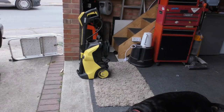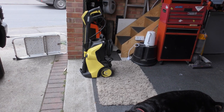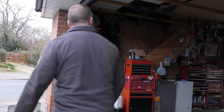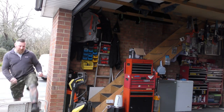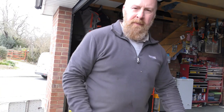So I jet washed it all with my jet wash. Used the old carter under there - believe you me, that was a mess. Then got that wire brush and went over it.